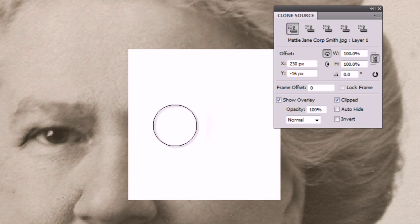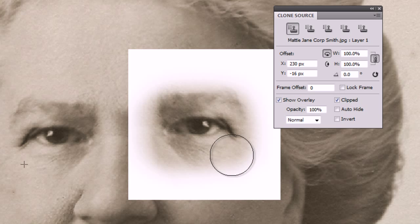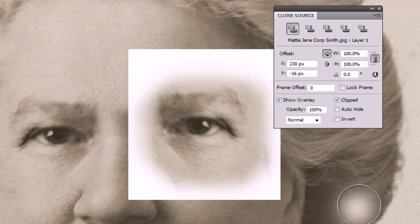So if I start painting now you see we're making a nice copy but in reverse of the eye on the left-hand side, and that's really what we need for this particular image.